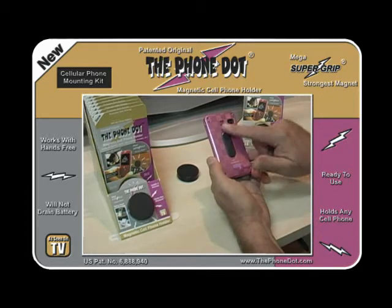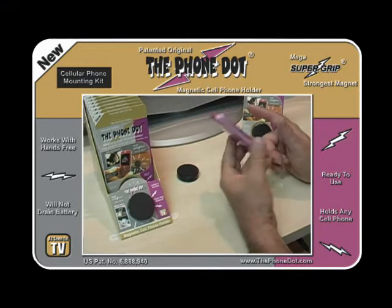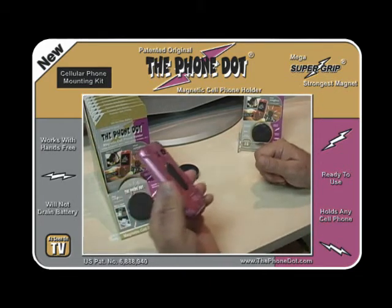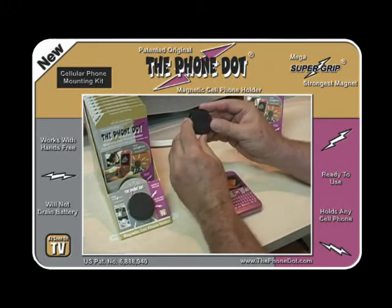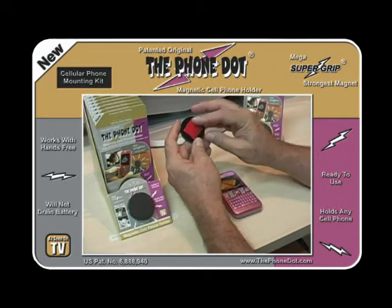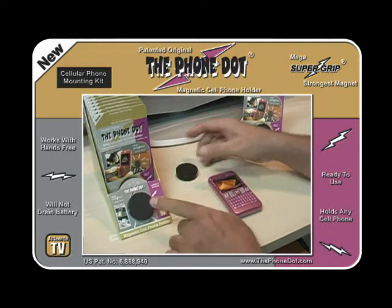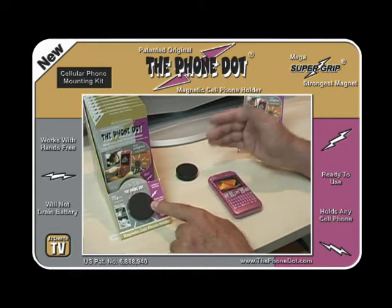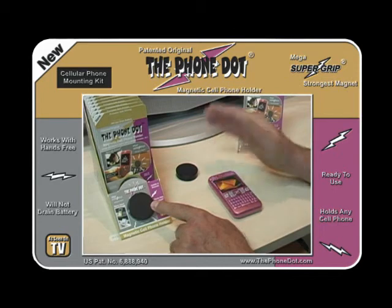With the adapter attached to your phone, just hover over the Phone Dot and it snaps into place. To install the magnetic disc on your dash, simply peel off the adhesive and place it on the dash. You only need an inch-and-a-half diameter space. It fits on any dash with a smooth, hard surface — glass, wood, or any hard smooth surface — and it won't hurt the surface.